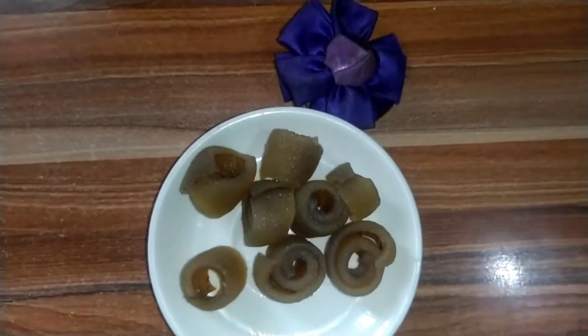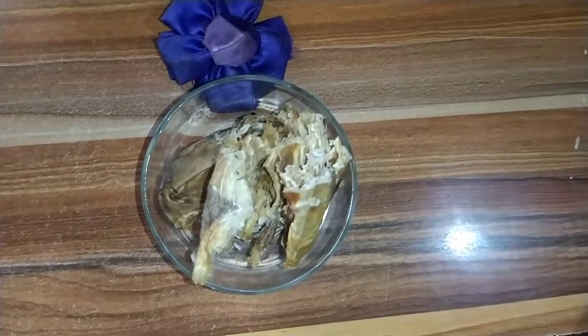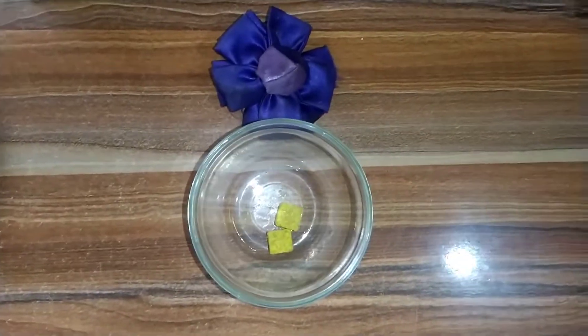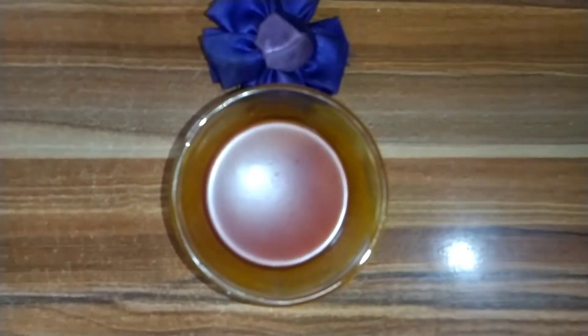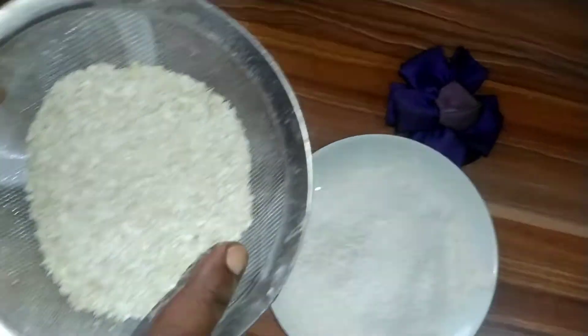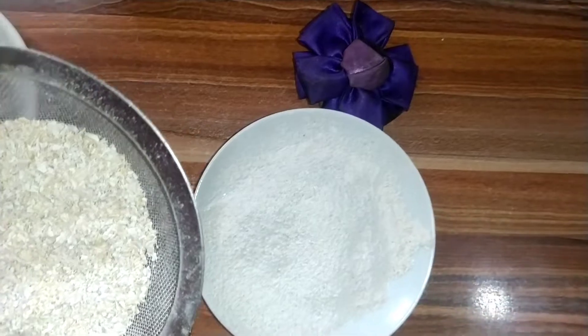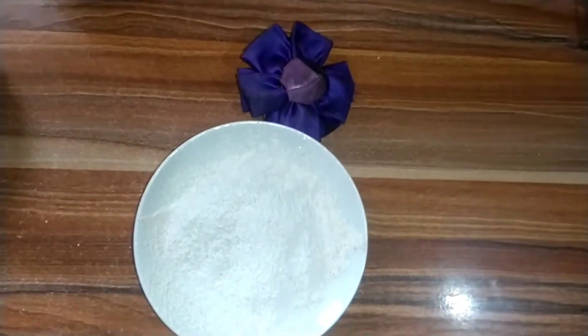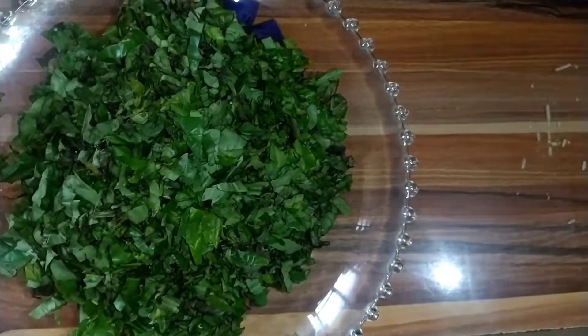Hello guys, today I want to show you how I prepare oha soup. Just watch this video to the end so that you don't miss any part of it. Welcome to my kitchen, Kennel of Kitchen. Today I want to prepare oha soup in another way. I want to show you all the ingredients I have here: ogilisi, cow skin, dry fish, stock fish, beef, blended crayfish, and habanero pepper. We also have seasoning cube, salt, red oil, uzza leaf, and cookout — that's what we are using as our thickener. And here we have the chairman of the kitchen — that is oha leaf. Let's get started.